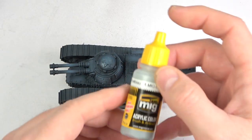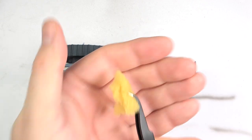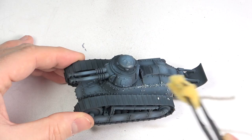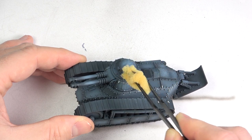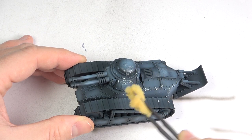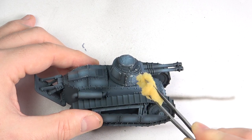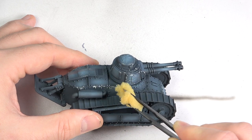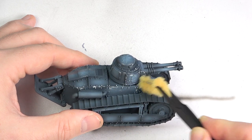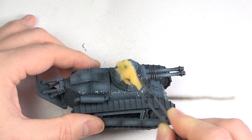For the sponge chipping I used Hellblau by Ammo — that's just a German light blue — and a bit of kitchen sponge held with tweezers. This allowed me to create really fine controlled chips, and the color was a good match for the base coat. This step was really good fun and brought back a lot of memories of a couple of much larger tanks I had done in similar colors ages ago — two Forgeworld Macarius tanks, you might remember them.